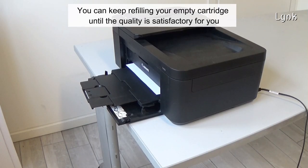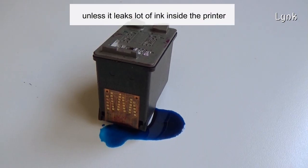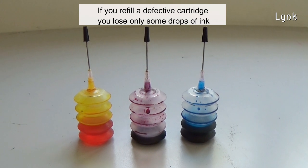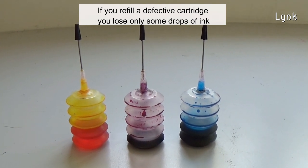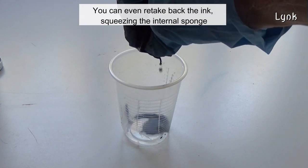You can keep refilling your ink cartridge until the quality is satisfactory for you. A defective refilled cartridge will not damage the printer, unless it leaks a lot of ink inside the printer. If you refill a defective cartridge, you lose only some drops of ink. You can even take back the ink by squeezing the internal sponge.